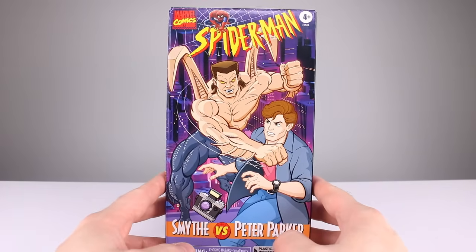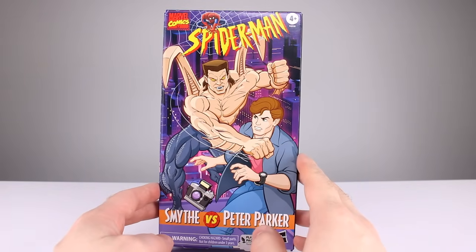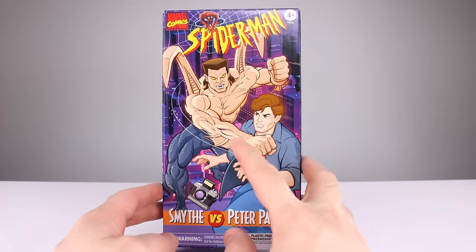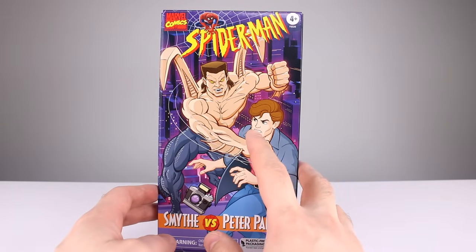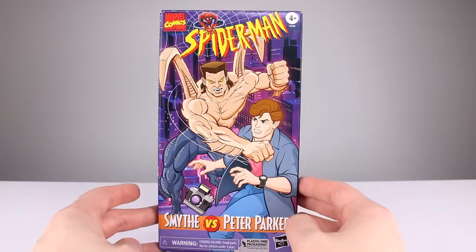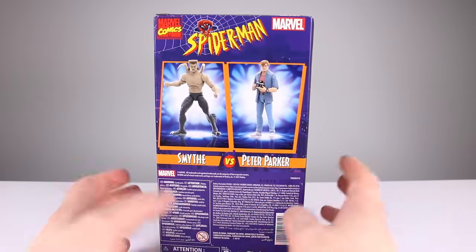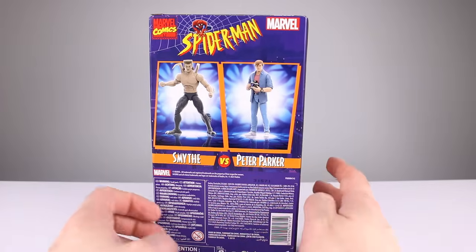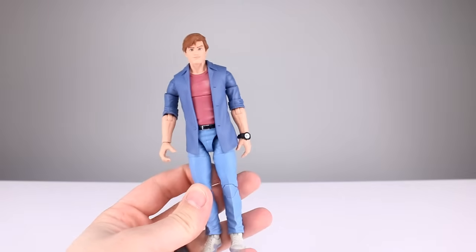Let's take a look at the package. On the front I do like the artwork — it's mostly cartoon style, not exactly from the cartoon but pretty close. This guy is very tan; normally in this form he should have grayer skin like the figure has, so it's a little strange. Still nice artwork and it's appealing. You get VHS-looking sides, and on the back some very bland product imagery. It's a windowless package.